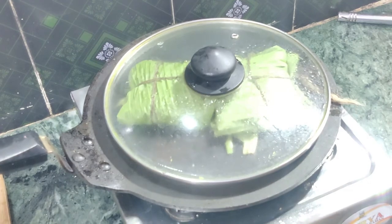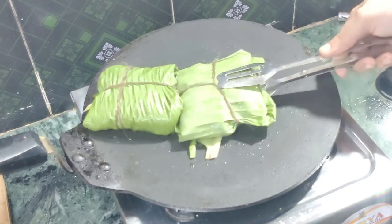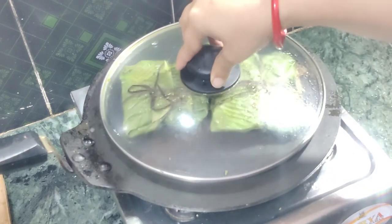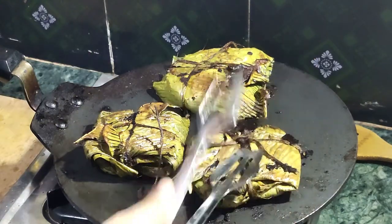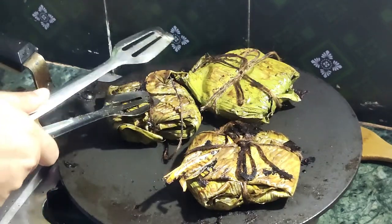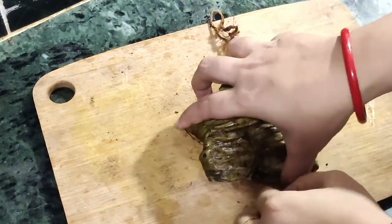After 15 to 20 minutes, turn over the Pomplets to the other side. Be very careful while turning over the Pomplets — they are very tender to hold. After 30 minutes, you can notice that the Pomplets are almost ready. Let's remove and test them. Cut the thread. You can see the steam coming while opening the leaf.